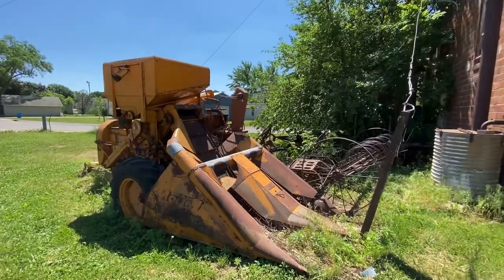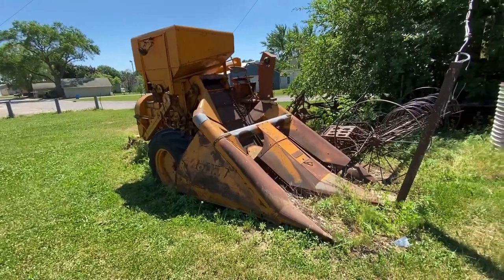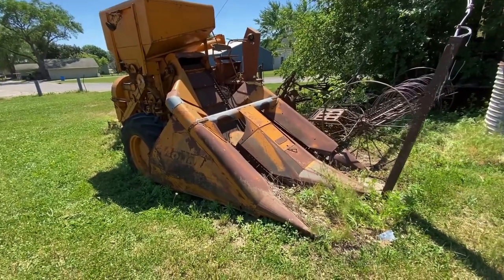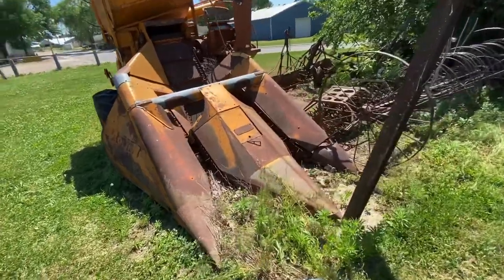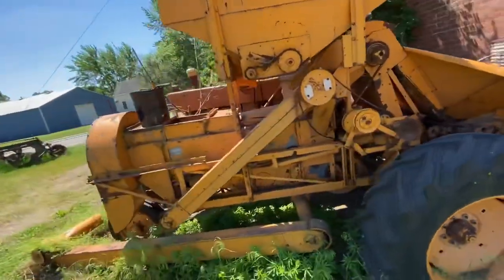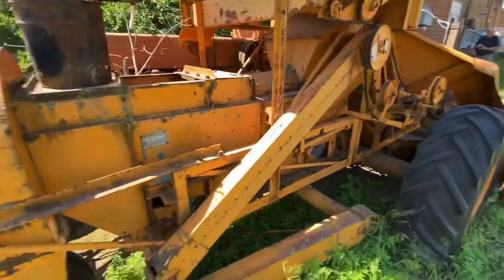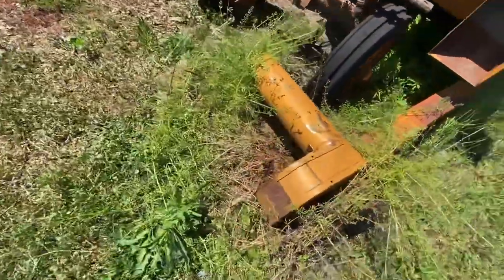Hey everybody, I'm at this guy's place and he has a big collection. I just bought a parts tractor for the 8N — it's on the trailer right now, I'll show you that later. But he has this here: it's a Minneapolis-Moline combine, it's a picker and a sheller all in one — one of these Uni-tractors, the model LD or whatever that is.